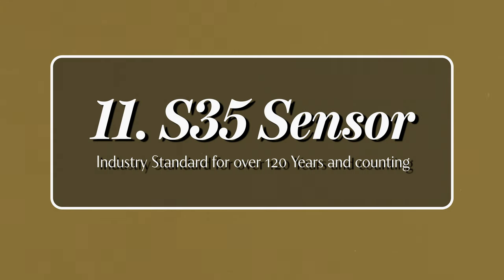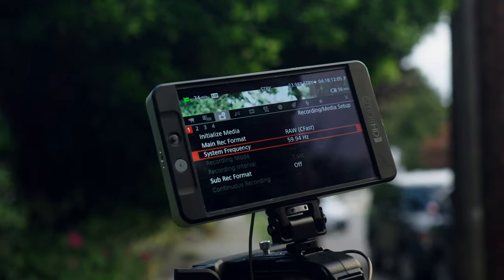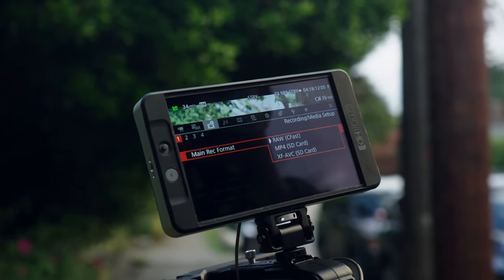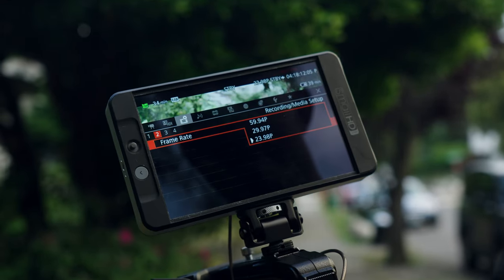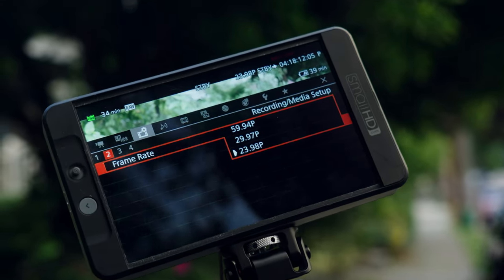The Canon C200 has a Super 35-sized sensor and can shoot up to 4K DCI in 12-bit RAW. In 8-bit it can shoot at 24p, 23.97, 29.97, and 60p as well. When you go to 60p it drops to 10-bit video instead of 12-bit, however it still shoots RAW in 60p.